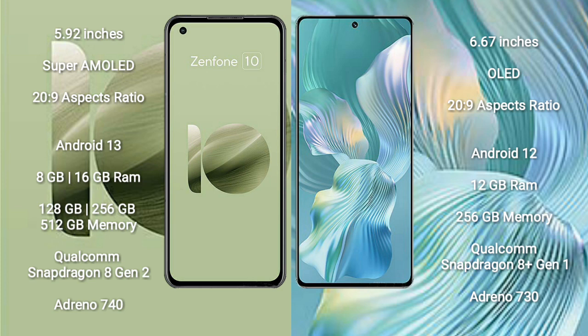The Asus Zenfone 10 comes with 8GB or 16GB RAM and 128GB, 256GB, or 512GB internal storage, with a Qualcomm Snapdragon 8 Gen 2 processor and Adreno 740 GPU. The Honor 80 Pro Flat comes with 12GB RAM and 256GB internal storage, with a Qualcomm Snapdragon 8 Gen 1 processor and Adreno 730 GPU.